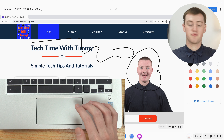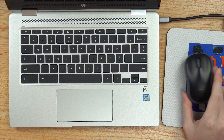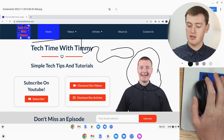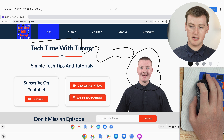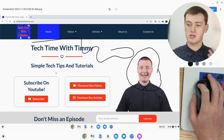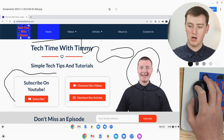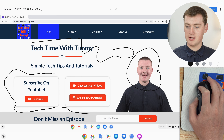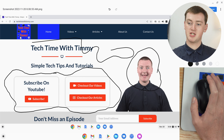It gets easier with a bit of practice, but if you have a proper mouse with your Chromebook like Timmy does, you can actually do it a bit more easily. All you need to do is position it where you want, then click and hold the normal click button and drag the mouse around whatever you want to draw around. This is going pretty badly because Timmy's doing it on camera, but you get the gist.